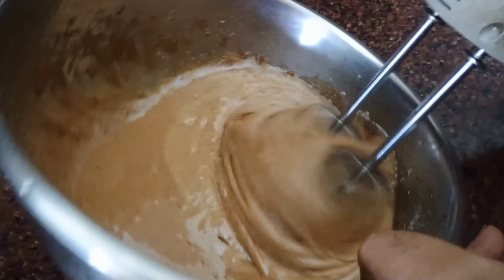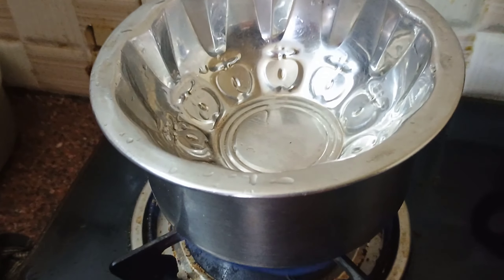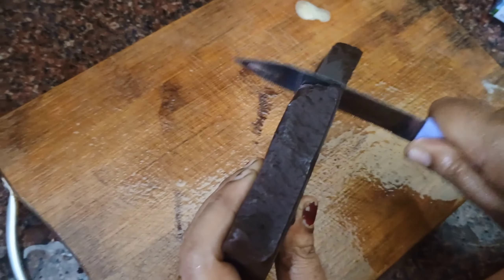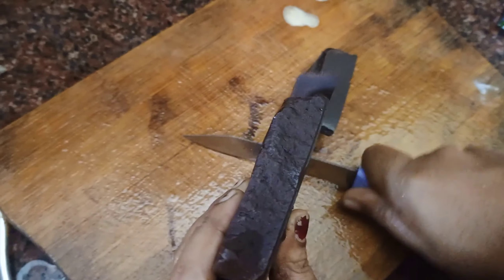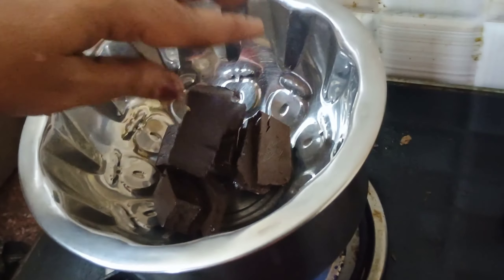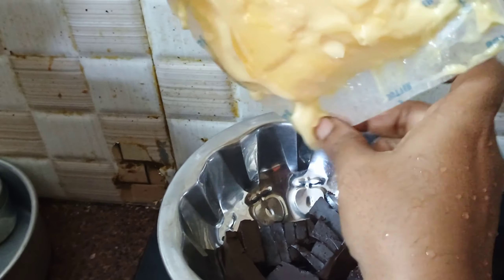Add a double pile of chocolate. Let's melt the chocolate and mix it well.